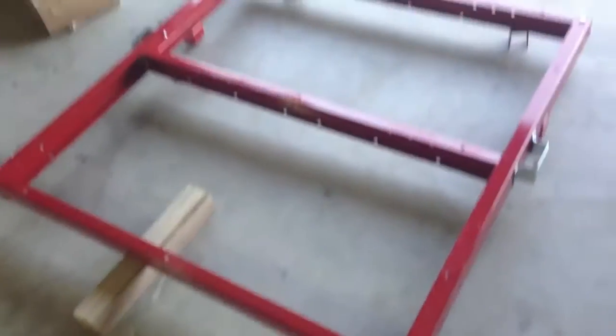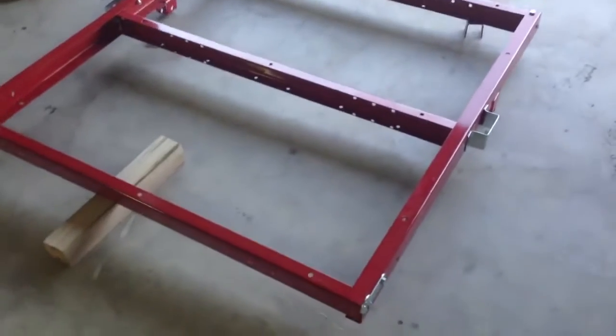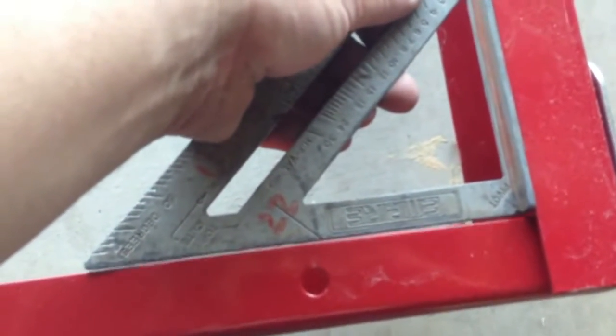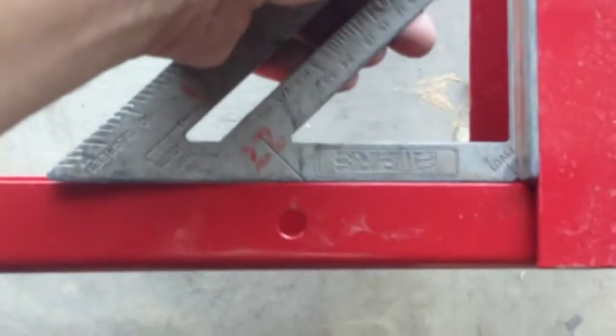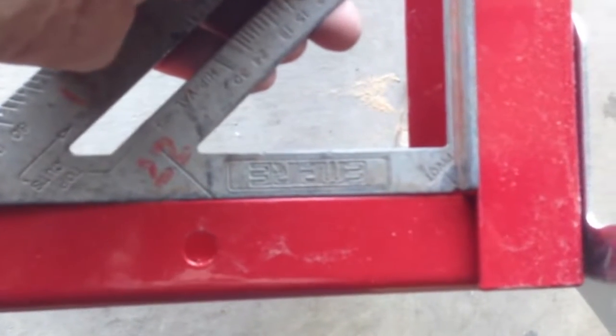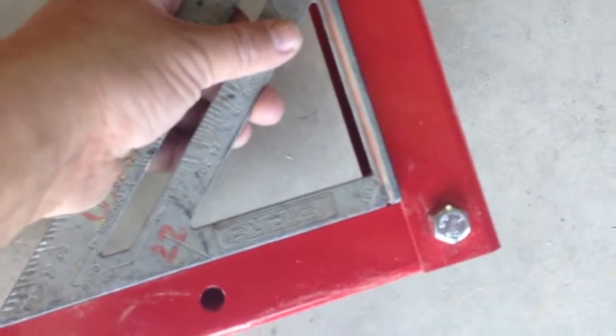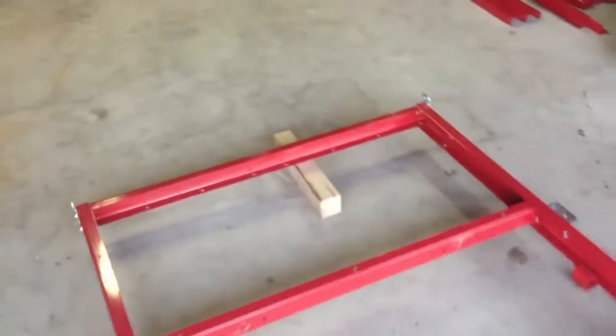I've gotten the front half mostly assembled. I still need to get the tongue on, but I've got this piece together. I squared it up with my speed square and it's off by just a hair, but I'm fine with that — it's really really close, almost perfect on one side. So I'm going to get the tongue on and get the back half done.